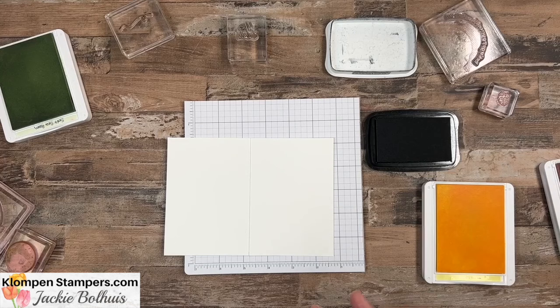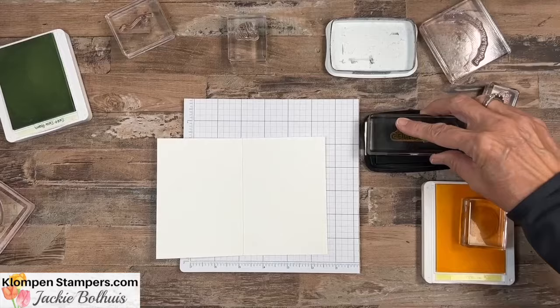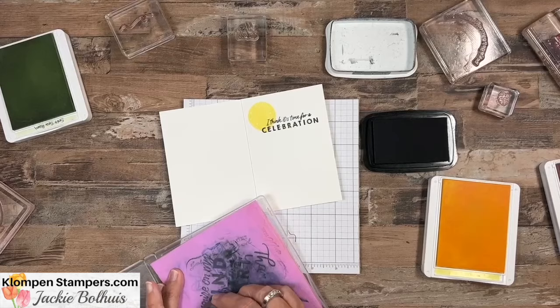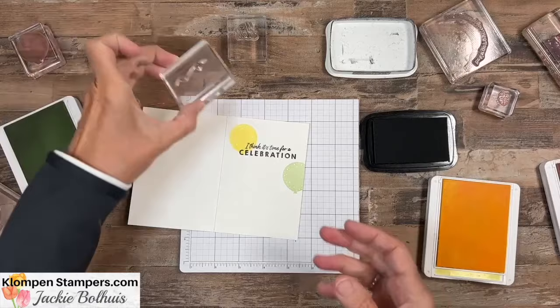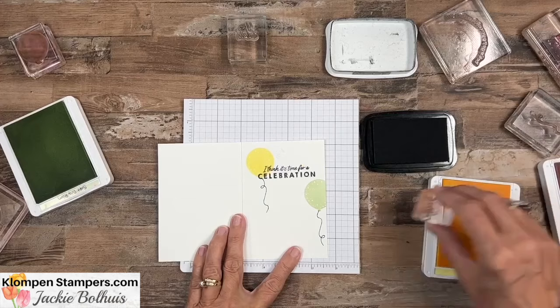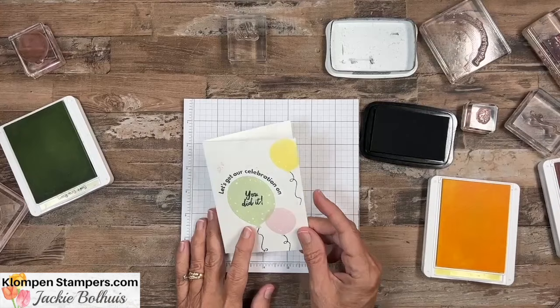We always want to make sure we stamp the insides of our card too. So we'll make this one — let's get your celebration on. We'll use one more of the stamps, so we're using three different greetings. It's time for a celebration. Let's go ahead and put a couple balloons — we'll do the yellow, but now we've got to clean off first. Then let's do one of the green ones in here as well, soft seafoam. Let's put a string and a string, then just a couple little confettis. So quick and easy, there is our card.